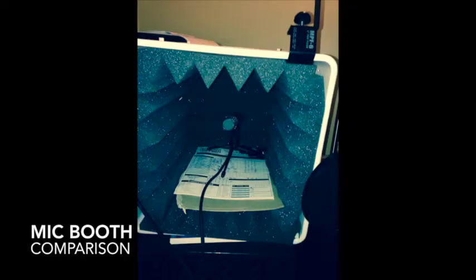I've seen all sorts of comparisons of these DIY microphone isolation booths, but most of the demos are of voiceovers or, at best, some singing. What I mean by these DIY microphone isolation booths is usually some sort of cube with five pieces of acoustical foam.